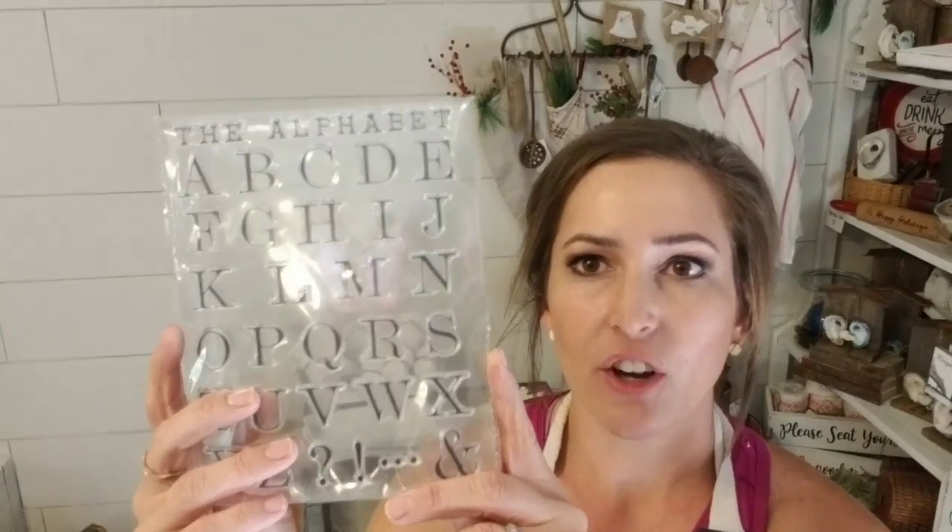I ordered an alphabet stamp set off of Amazon and we're going to use that to stamp on the stockings. The link is in the description — I went ahead and created an Amazon store so you can find all my favorite products there. I've been getting tons of questions about what I use and where I get things. And if you click that link and shop your Amazon groceries, I get a commission off of it, which is awesome. Hopefully the stamps work great, let's get started!